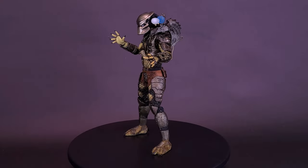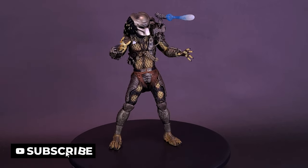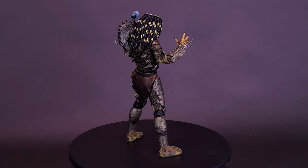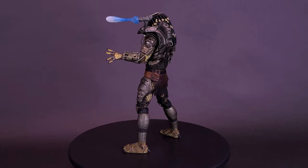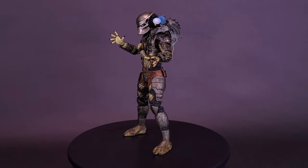Deep in the Central American jungle, the Predator is hunting humans for sport. Armed with plasma caster, wrist blades, and cloaking technology, the Predator methodically stalks and kills his opponents that he deems worthy. The Jungle Hunter Predator collects the skulls and spines of his victims as trophies, leaving the bodies hanging from the trees. When a Special Forces team is dispatched on a rescue mission, they soon become the Predator's prey.